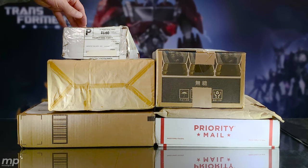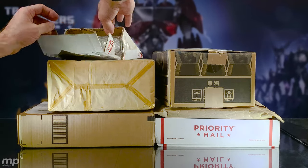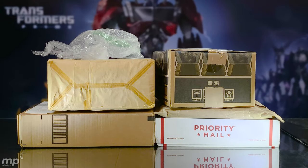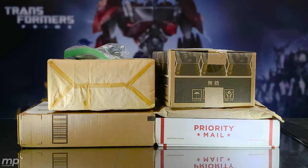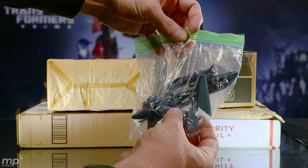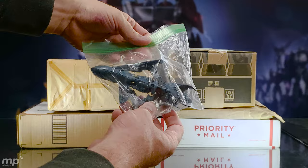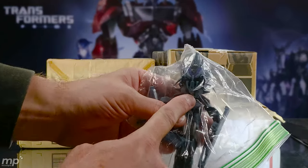Nice custom packaging. Pretty cool shaped box. Wrapped up in a little Ziploc bag — I think you can see who that is. That is Soundwave, kind of caught halfway between transformations. There we go. Used Soundwave, and it looks like it's complete with Laserbeak here. So that's pretty cool. Can't wait to check this guy out.